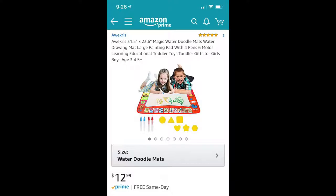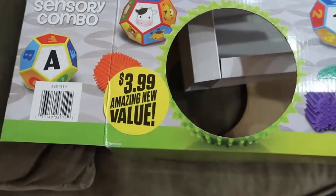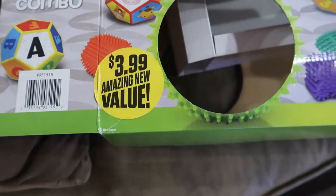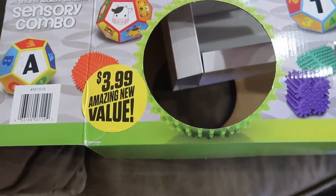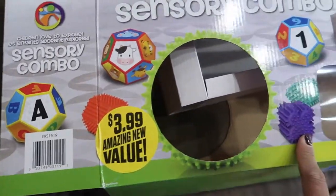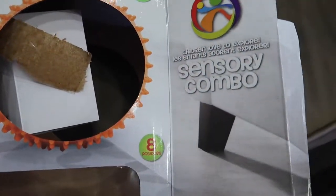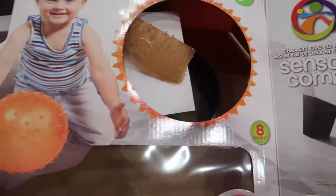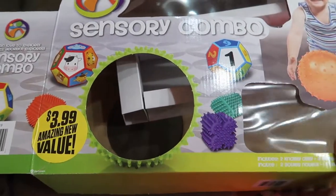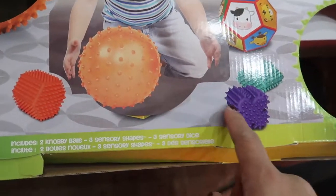I got this toy from the 99-cent store for $3.99 — what a steal! It comes with eight pieces and it's a sensory ball combo. It's really great for children to explore different textures, especially for Nolan since he's sensitive with that type of stuff. I saw it at the 99-cent store and I was like, I have to have it for Nolan, and he actually really loves it.